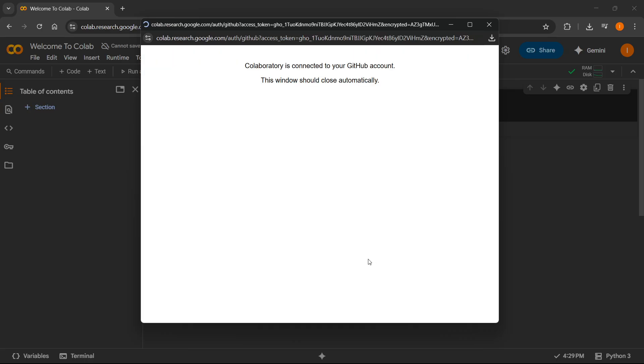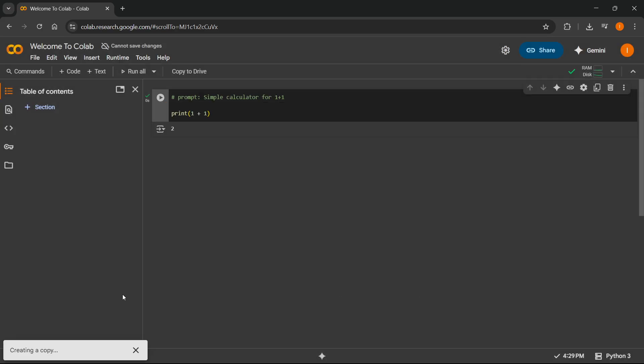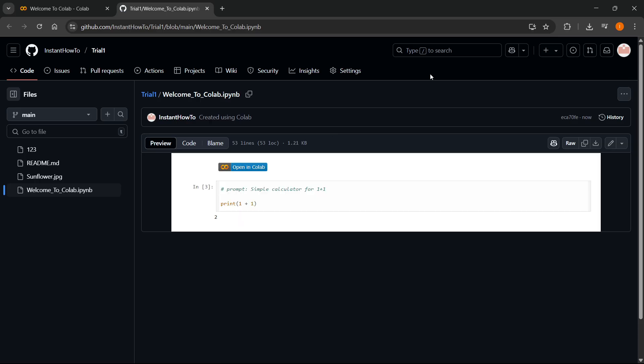Once you do this, it's going to redirect you, and then you're going to see some things — you'll basically have to put in the file path, and then you can create a message if you want to. Then just press OK, and it's going to start creating a copy. Once that's done, it's automatically going to open your copy inside your GitHub.